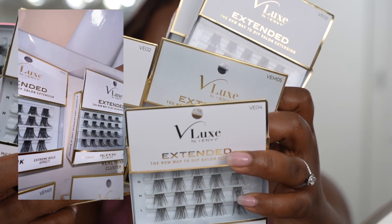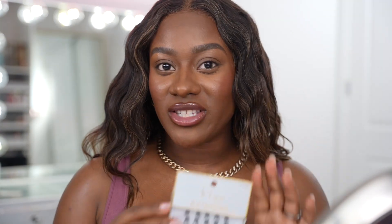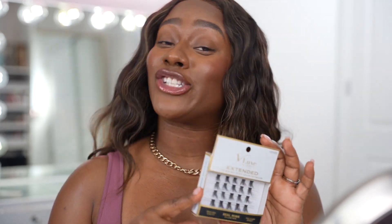Te voy a enseñar la colección really quickly — here is the Vlux collection. Extended is available in 12 different lash designs from natural to volume style. Among the 12 lashes, 6 of them are made with real mink. One extended box is only priced at $9.99. So we can get these lashes all the way together for $9.99 — sign me up, let's go.